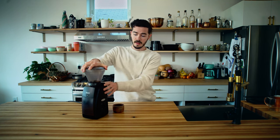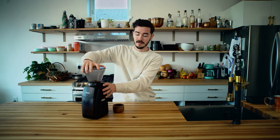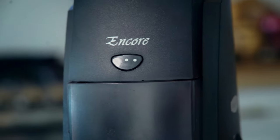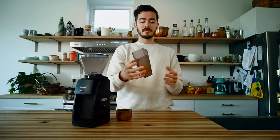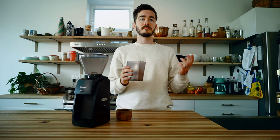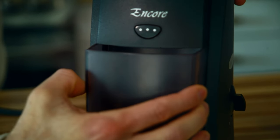It's easy to use, really straightforward. You're just going to turn the actual hopper in order to change the grind setting. Once you're at where you want, you just turn it on and let it go. There's a little button up here that allows you to purge — if you need to, you can just tap it, it's kind of like a pulse setting. All your coffee will end up down here in this little canister. You can remove it, put it into your coffee maker or pour over, then put it back in and it's ready to go.